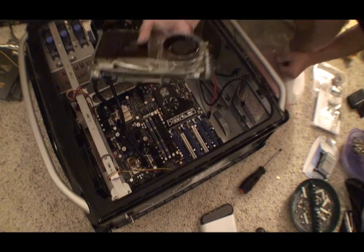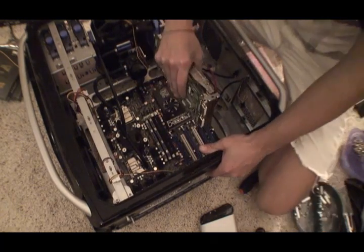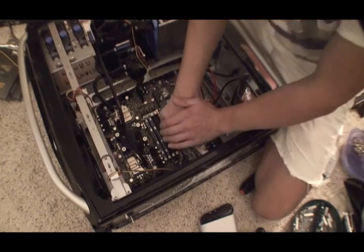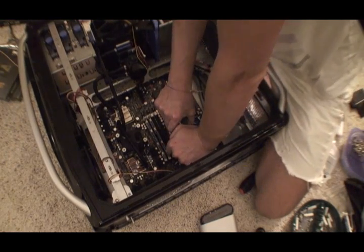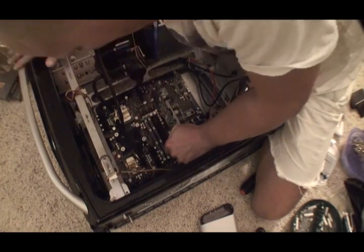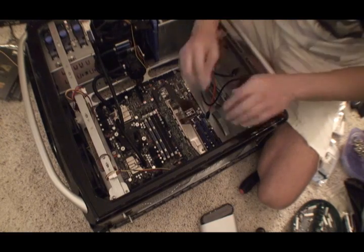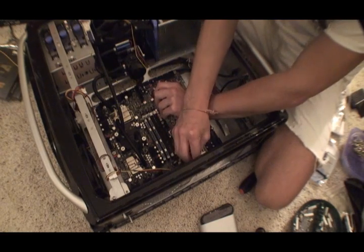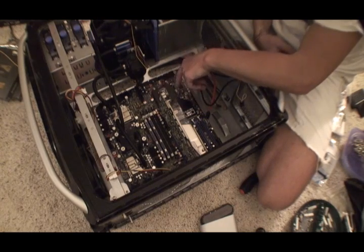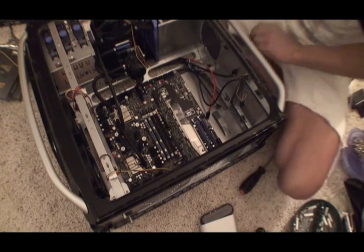Okay, now I'm going to install the video card. It's a PCI Express slot — just take it, put it in the slot, and push it down gently but firmly. Put the screws back in. Once we get the power supply in, we're going to have to plug in the power connector — it has a power requirement that we'll plug in from the power supply.